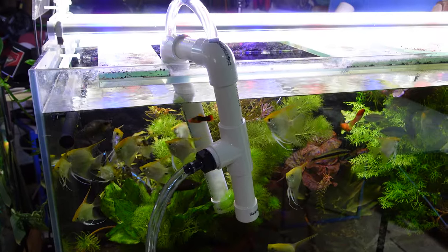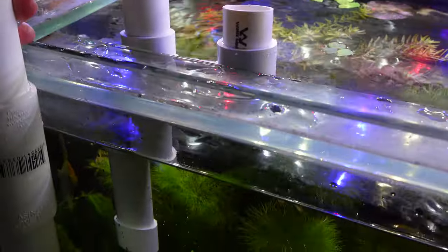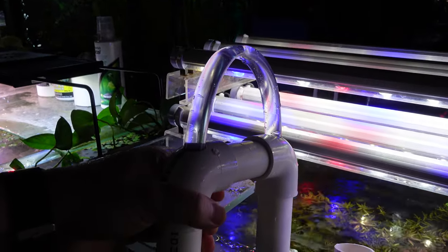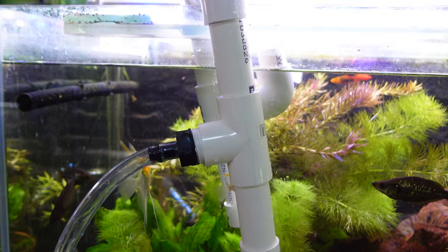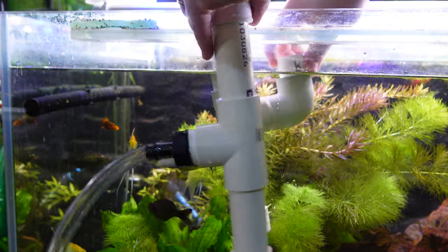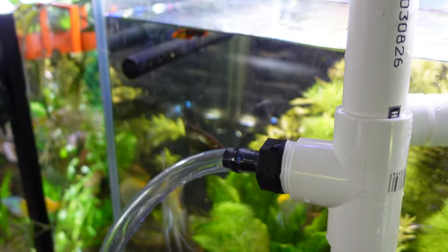Now I'll show the system with the adjustable height method. I've just changed the end to the adjustable height configuration — it's not glued, and we've taken all the air out of the system as you can see from the vinyl tubing, then connected it down to the outflow. Taking off the inlet here so the water level is below the inlet level, and we should start to see water draining out once again.